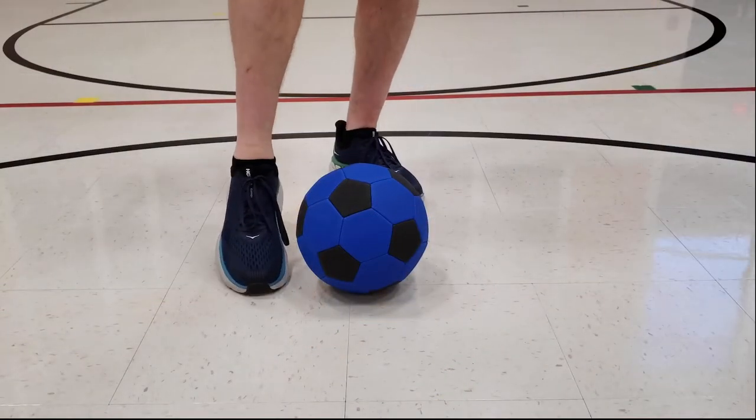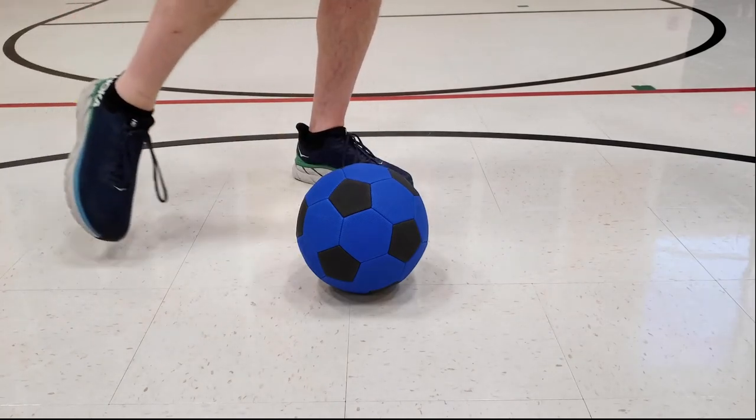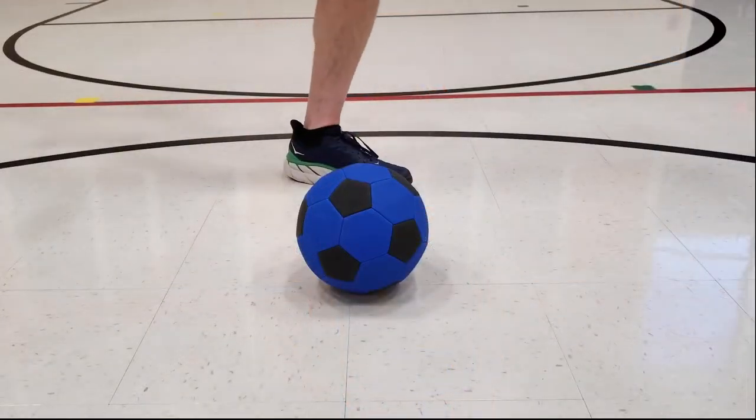When you are kicking, you want to point your toes to the ground. That way, you don't hurt your toes when you're kicking. And then kick with the top of your shoelaces in a sweeping motion so that you can kick the ball downfield or try to score a goal.